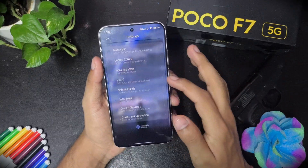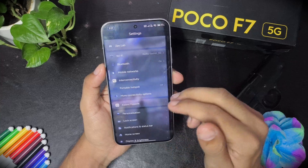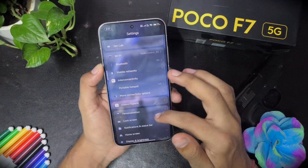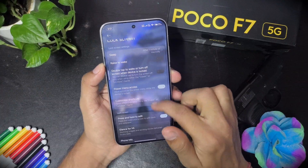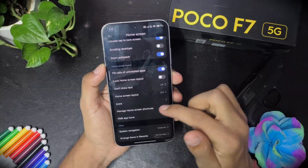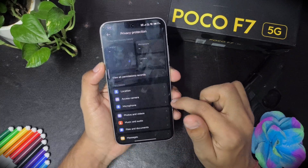Wi-Fi is working, Bluetooth is working, mobile network is working fine, and interconnectivity is fine. Everything is working fine — even screencasting the phone was working fine. The personalization section is as in HyperOS 2 — you can create dynamic wallpapers from photos. Lock screen customization, home screen, and notifications are all the same as HyperOS 2. Fingerprint data and all security features are working fine.